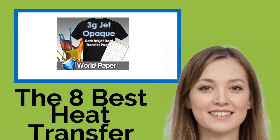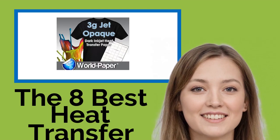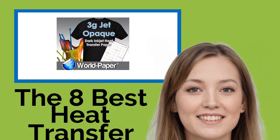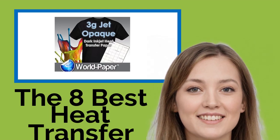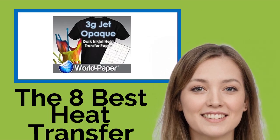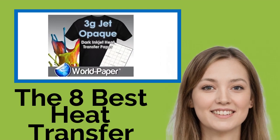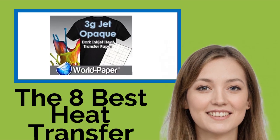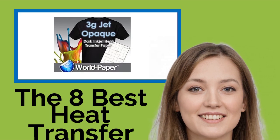The best heat transfer papers. What better way to show someone you care than to wear their name or a photo of their face on a t-shirt? With these easy-to-use heat transfer papers, you can do just that, and more. With only a printer and a regular iron or press machine, images fading after washing customized fabrics is a common problem. But this list includes options that survive laundering well and are unlikely to crack.